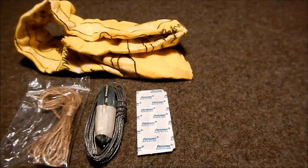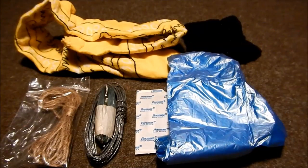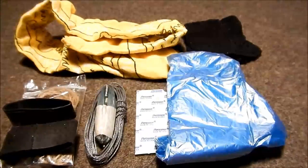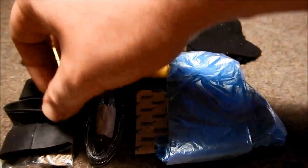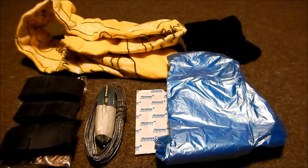Got a bright yellow bandana. Another piece of fabric used for filtering stuff or carrying whatever you need. One small trash bag. And we've got three ranger bands, used for fire or tying stuff together — all sorts of options there.